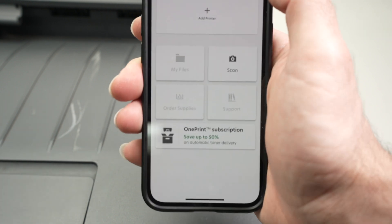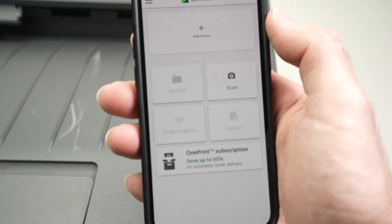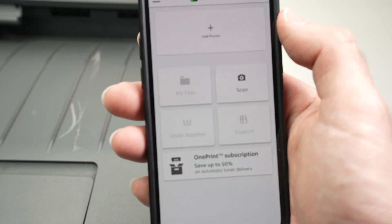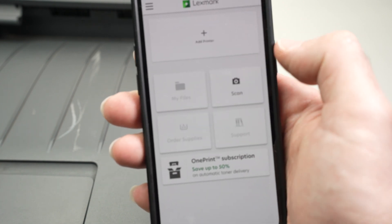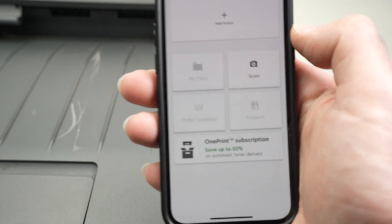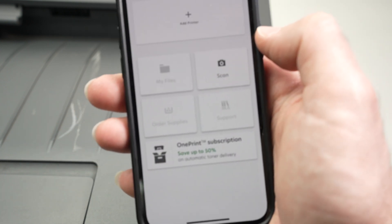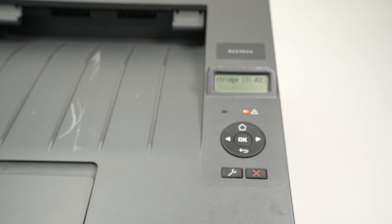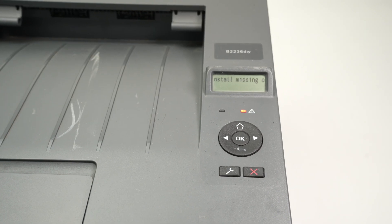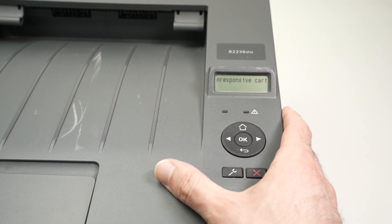And finally you'll get to the main menu. From here it's very easy. If you want to print any files that are on your smartphone, simply press on My Files. If you want to scan a document with your phone and then print the scan, press Scan. This is how you set up your Lexmark B2236DW printer with your phone.